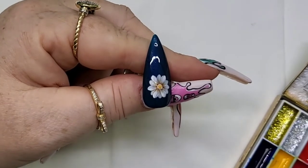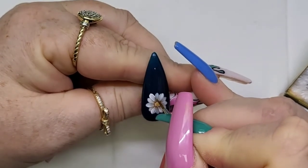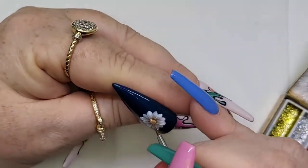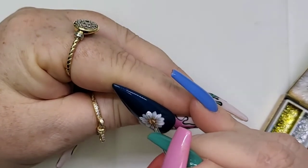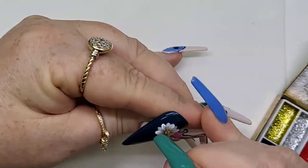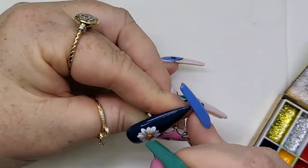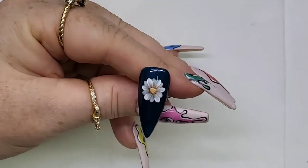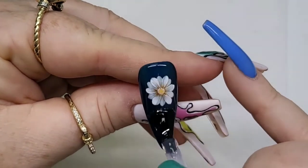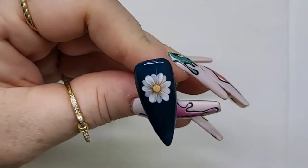That is it — I told you, you would be painting this realistic daisy with five easy steps. Continue around all of the top petals with your highlight, then pop it back in the LED lamp for another 30 seconds to cure. That just leaves one more thing to do: the final top coat. Apply one final coat and give that a cure for one minute in the LED lamp.